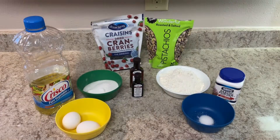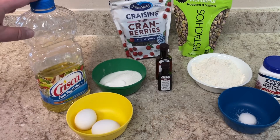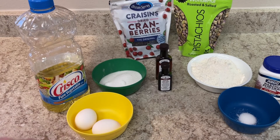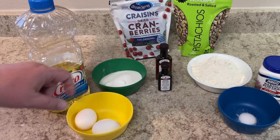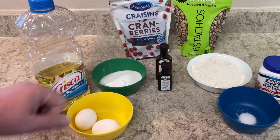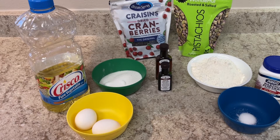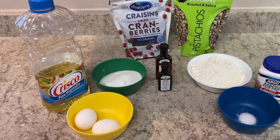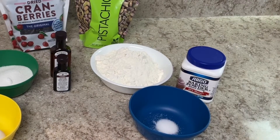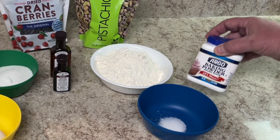Let's get baking. The ingredients for this biscotti are, first, the wet ingredients: vegetable oil, a couple of eggs, vanilla extract, almond extract, and sugar. We're going to combine these first to make a nice slurry, then add the cranberries and pistachios. For the dry ingredients we have a little bit of salt, flour, and some baking powder.